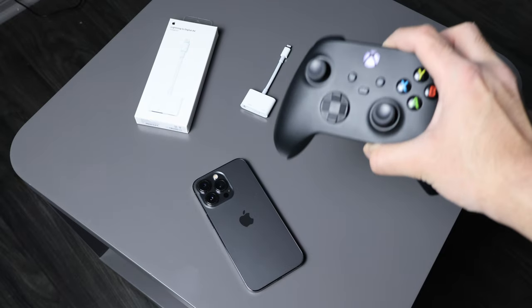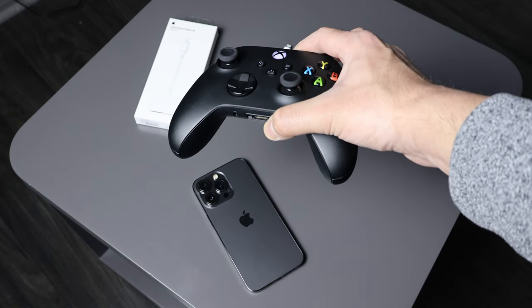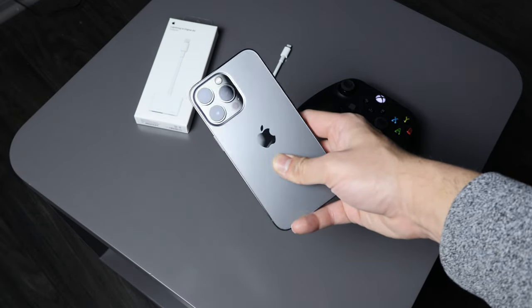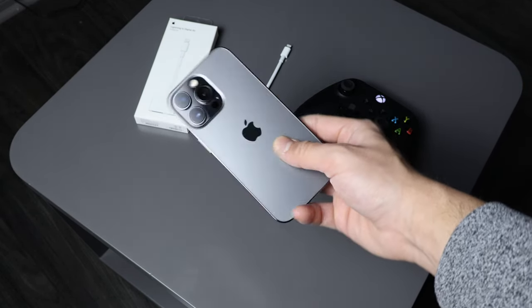The second product we're going to be using is the Xbox wireless controller — this is the Bluetooth version. It connects to the iPhone, and I'm going to be using my iPhone 13 Pro, the 128 gigabyte. It's two and a half years old, still gets the job done.